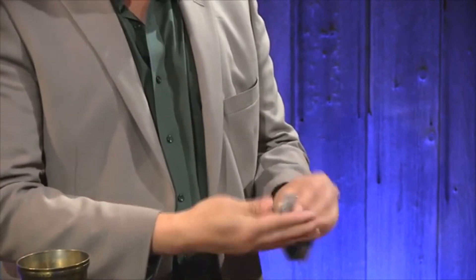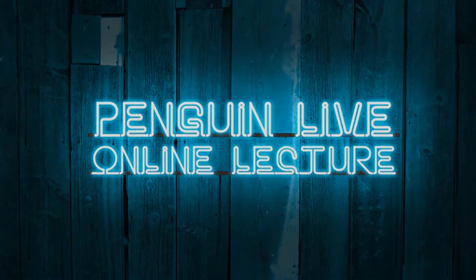The material in this lecture is so well thought out and entertaining that, well, between me and me, I'll be using many of these routines in my own performances. And I'm sure that you'll find a few things that you'll love too. Hi, I'm Curtis Cam. Join me at Penguin Live. Thank you.